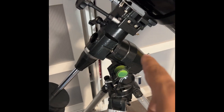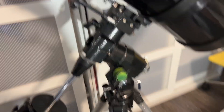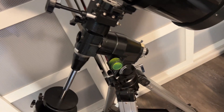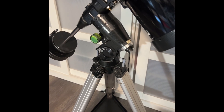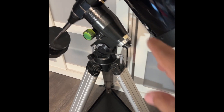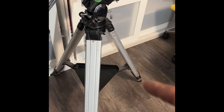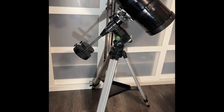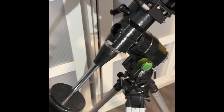This is a CG5/EQ5 mount, which was popular for a long time. They can carry a decent load — about 25 pounds is the realistic capacity for a CG5, though Celestron rated it a bit higher. This is the first-generation model that came with an aluminum tripod. After that they went to 1.5-inch steel legs, then 2-inch steel legs, and now everything is back down to 1.75-inch steel legs. You've got two counterweights and you can add a polar scope.